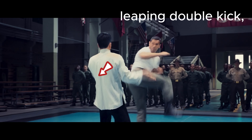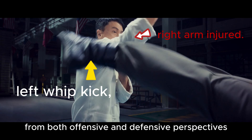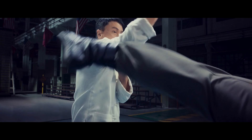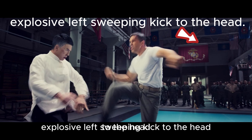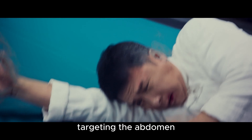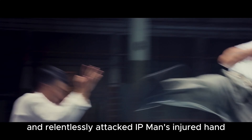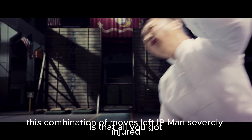Side kick. Leaping double kick. Left whip kick. Targeting precisely that arm. From both offensive and defensive perspectives, a skilled combatant should leverage their strengths to exploit the opponent's weaknesses. Palm pressing defense. Explosive left sweeping kick to the head. Bomber throw. Followed by a series of soccer-style kicks targeting the abdomen. Barton skillfully combined his physical advantage and relentlessly attacked Yip Man's injury. This combination of moves left Yip Man severely injured and nearly defeated.